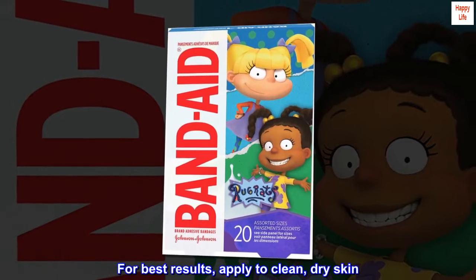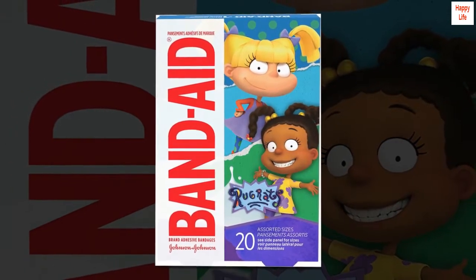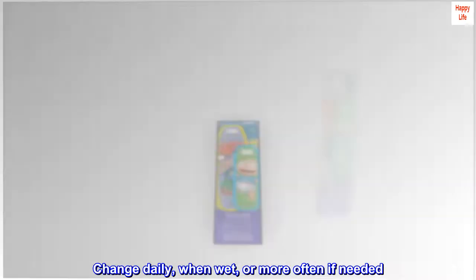For best results, apply to clean, dry skin. Change daily, when wet, or more often if needed.